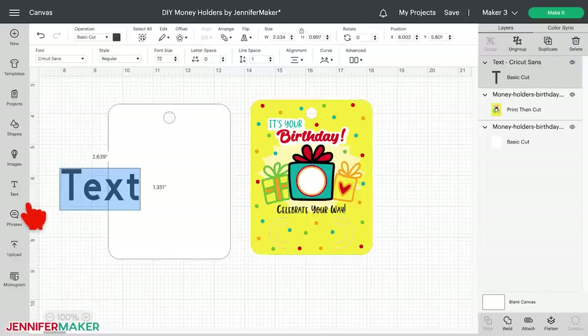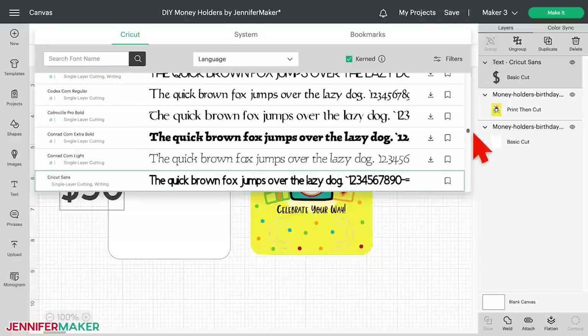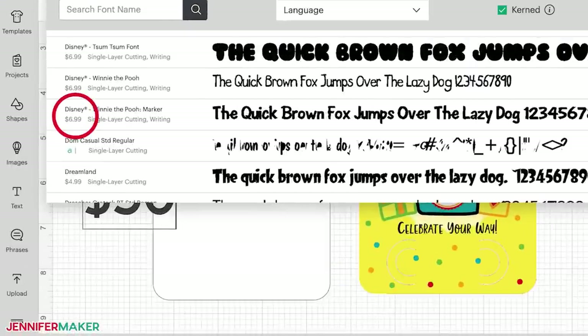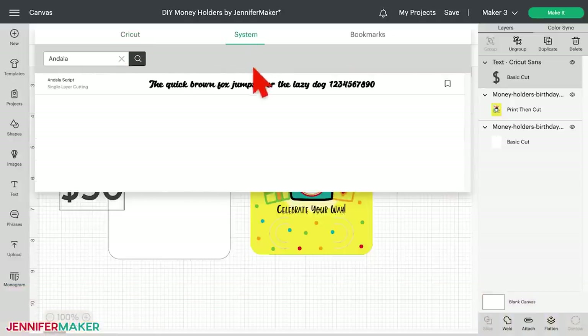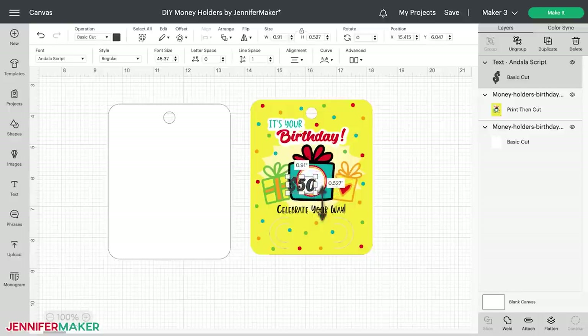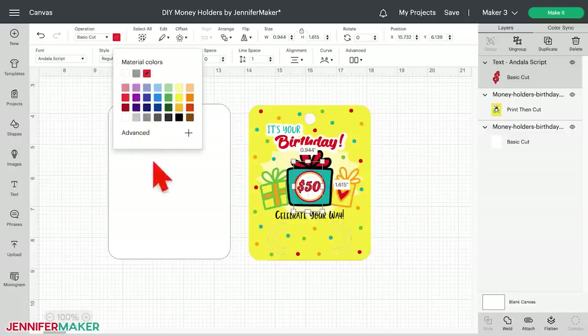Now you can customize the design by adding a dollar amount inside the white circle on the present. Click the text icon on the left-hand side of the screen. A box with text highlighted will appear on your canvas. Without clicking anywhere else, just type your desired amount — I'll add $50. Then click on the font menu at the top to see your font options. Scroll through and click a font name to see how your text looks. Make sure your font choice doesn't have a price next to it unless you're okay paying for it. I chose Andaluscript, which you can download from fontbundles.net. Remember to look in the system section for any downloaded fonts installed to your system.